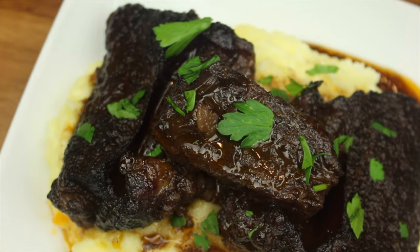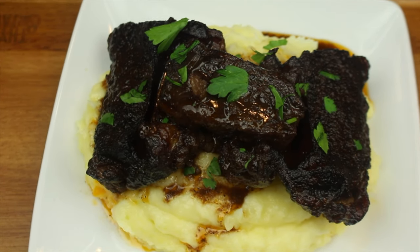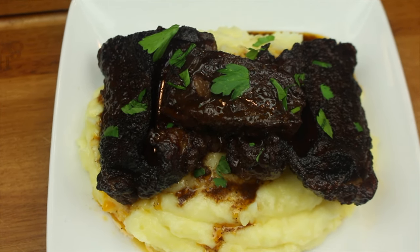And there you have it — braised short ribs. We hope you all enjoyed the video. Don't forget to comment, like, and subscribe. And remember to tell everyone you know — them muffles be cookin'! We'll see you soon. Bye.